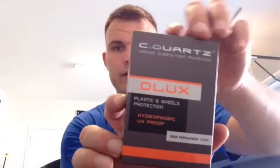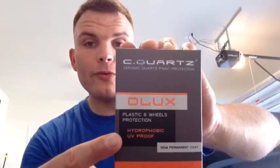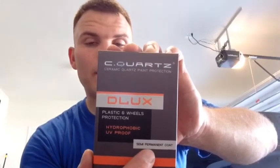Today I'm super excited because I'm going to be coating my 2016 Dodge Charger Scat Pack wheels in C-Quartz Deluxe. So as you can read right there, it has hydrophobic and UV proof properties, and it's semi-permanent. A lot of times people think about wheel coatings or paint coatings as being a one-stop shop and a permanent solution. So if you're getting those types of promises, I would do a little research prior to paying someone to coat your vehicle.